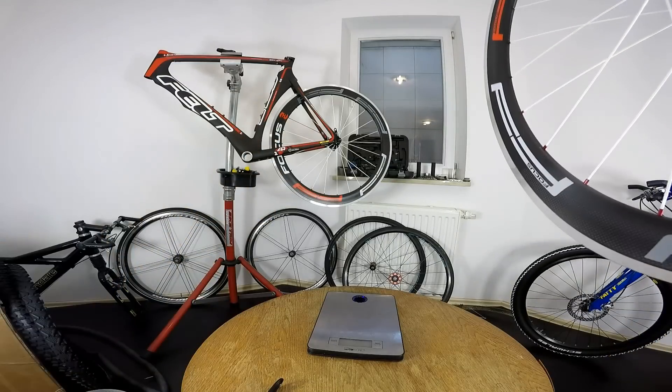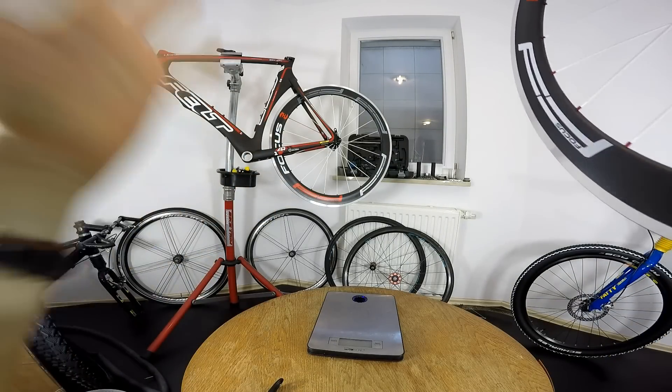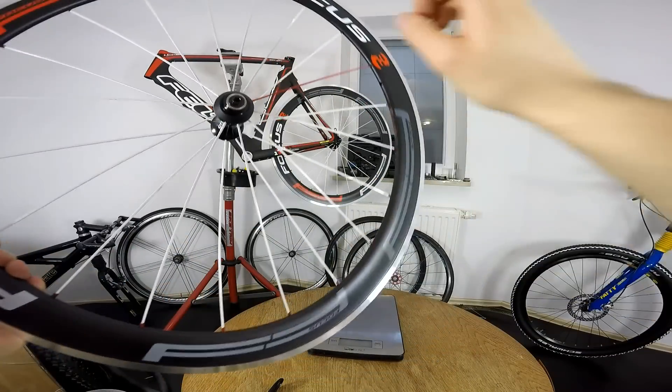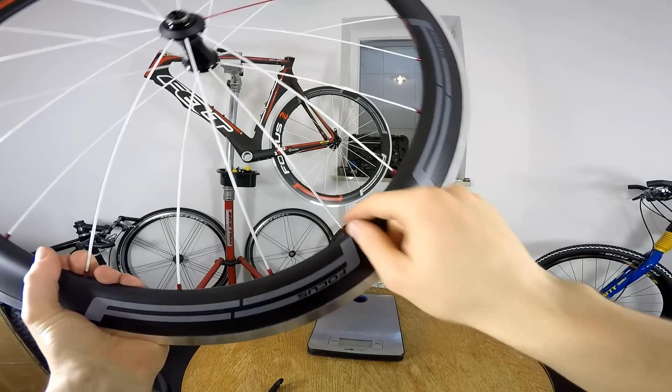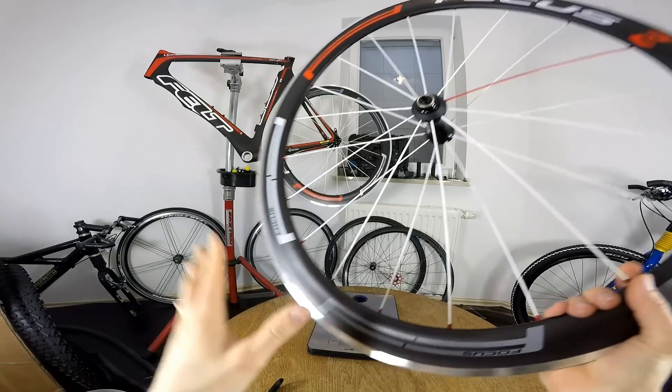You can see on our Felt AR1 a cool looking red, white and black rear wheel. This is the front wheel with white spokes and one red spoke. The nipples are also anodized red — looking very, very cool.